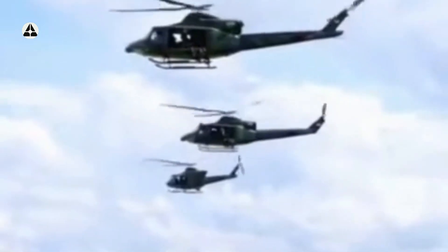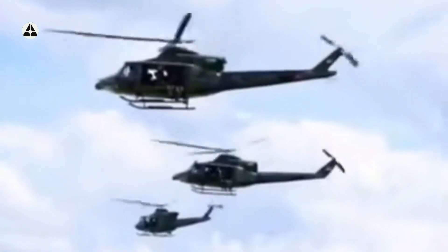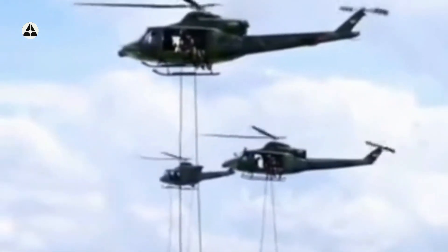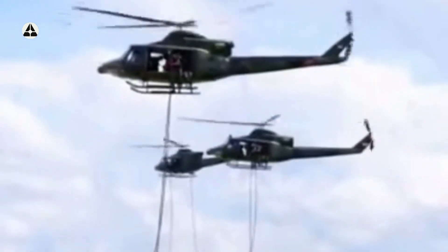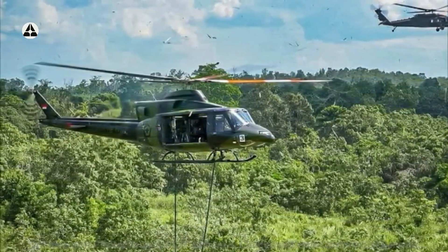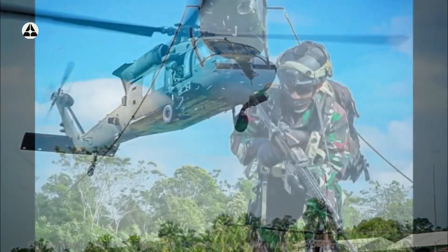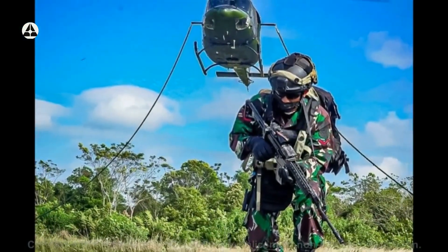Vesrope adalah menurunkan pasukan secara cepat ke titik yang tidak dapat dijangkau lewat jalur darat. Dalam setiap helikopter terdapat 8 prajurit yang secara bergantian turun ke darat menggunakan satu tali yang ujungnya dikaitkan di badan helikopter. Dalam momen ini, naluri tempur prajurit sangat dipakai untuk bisa melakukan latihan Vesrope.